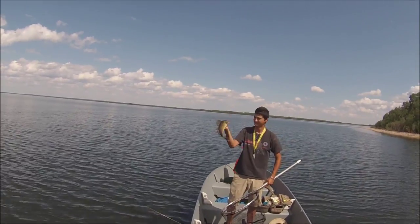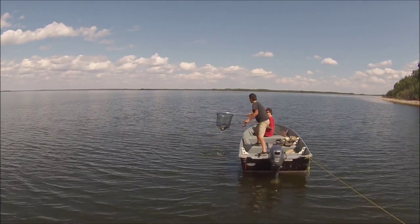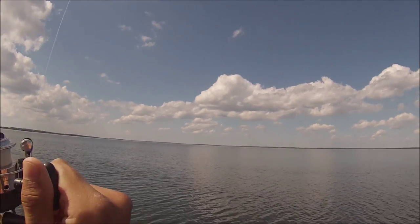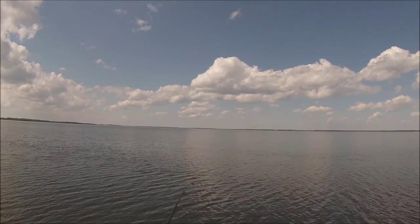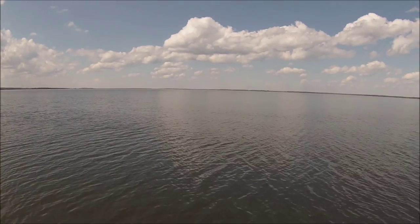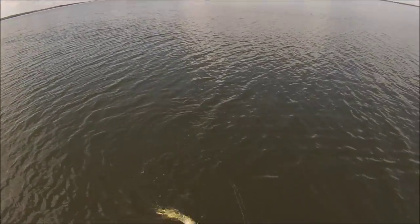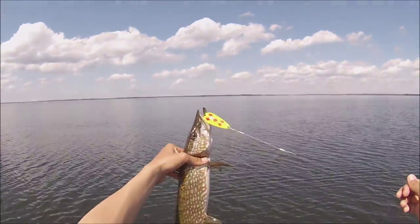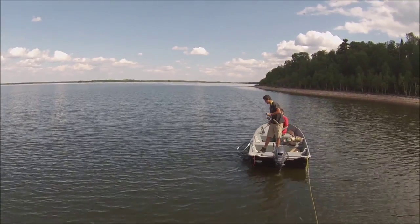That's a beauty right there mate. Not bad. Another one. Oh he got one. Come on baby. Oh it's a jack. That's a good size pick. Alright bud. I got two pickerel now.